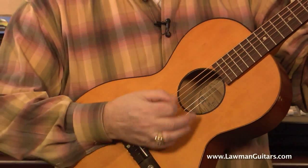Hi everybody, Lawman Mike with Lawman Guitars, that's www.lawmanguitars.com. Got another fantastic guitar for you today, and it's not even that expensive.